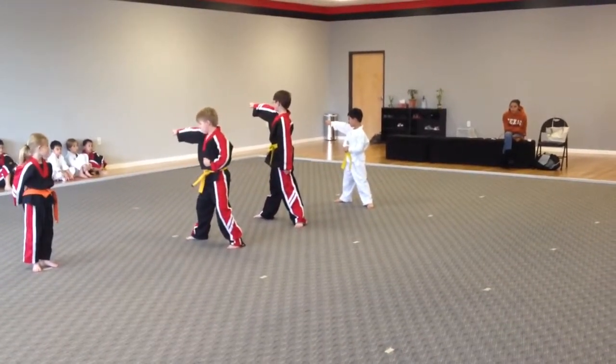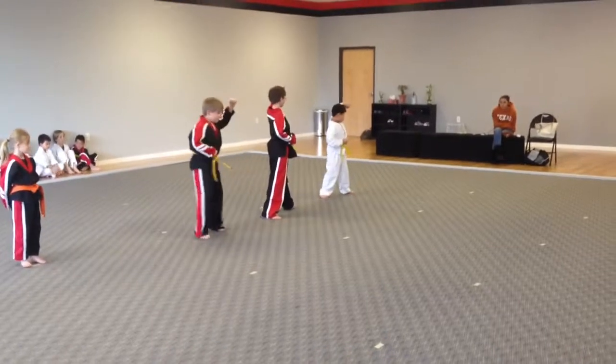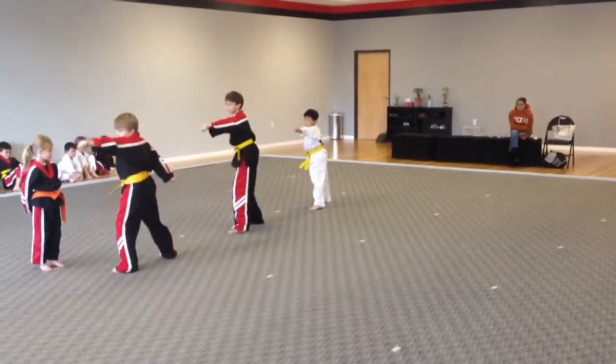Mr. Lewis, put your hand at your belt, please. Thank you. Spin up a block. Kick punch. Spin up a block. Kick punch. Back to ready position.